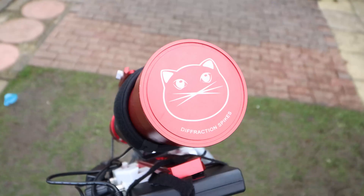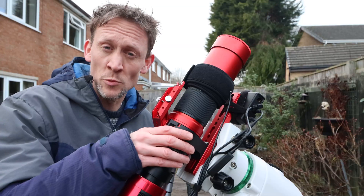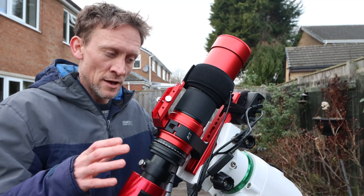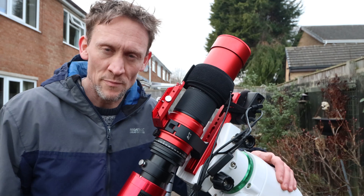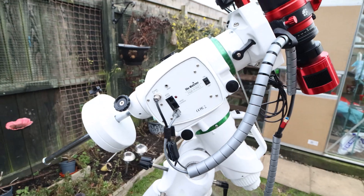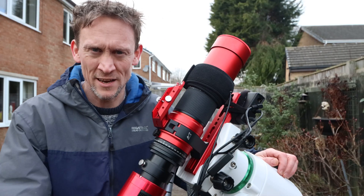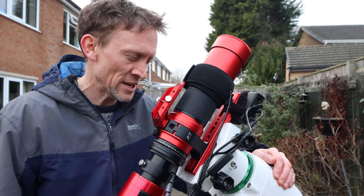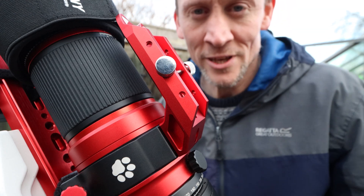All the data that I've gathered so far on this deep sky object has been with this scope — the RedCat 51 from William Optics — and the camera has been the ASI 533 MC Pro. I'm going to have this mounted on my Sky-Watcher EQ6R Pro. I have to say I've been amazed with this mount ever since I bought it. It's really good on tracking and guiding, and the hand controller was really good too. All in all, absolutely brilliant mount.